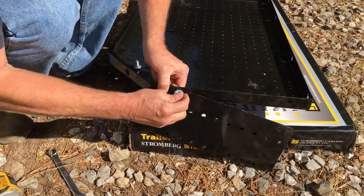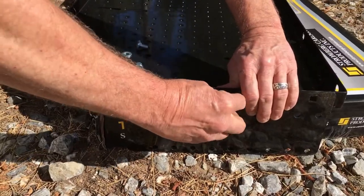Attach the trailer plates to the sides of the trailer tray using the hardware.